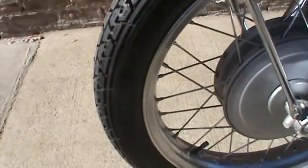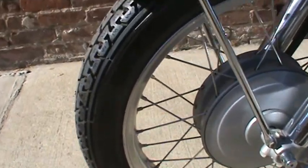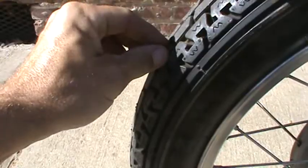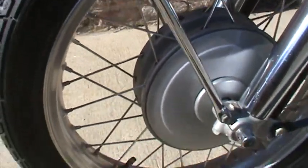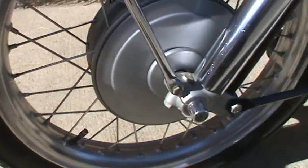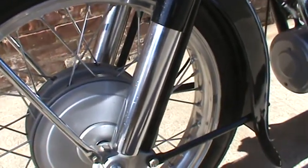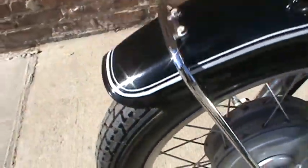It has Metzeler tires on it — the correct size. These tires are about 25 years old but are not brittle; they are still pliable. There are very, very small tiny cracks in the sidewall, but they are still good enough that I don't have a problem riding the bike in town. They're pretty much brand new, with only 30 miles on them.